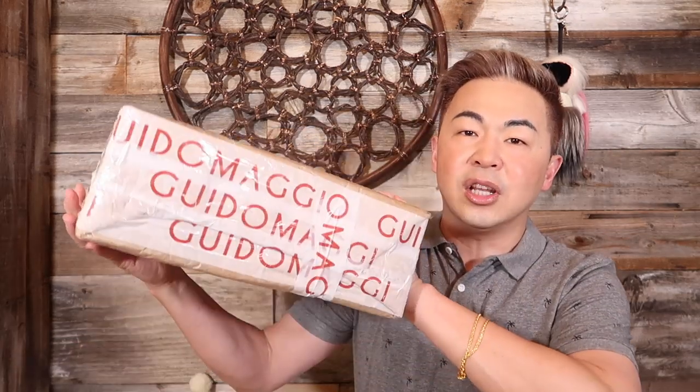It doesn't look very pretty on the outside, but it's really cool — the whole thing is basically waterproof or water resistant. No water will get into this box, and they tape it really, really well. How did I come across Guido Maggi? Honestly, I don't even remember. I'm about 5'8" — you guys know that when you're 5'8" you're not super short but you're not super tall either.